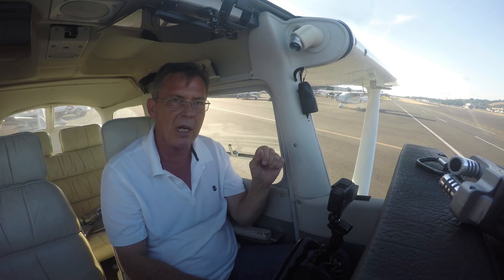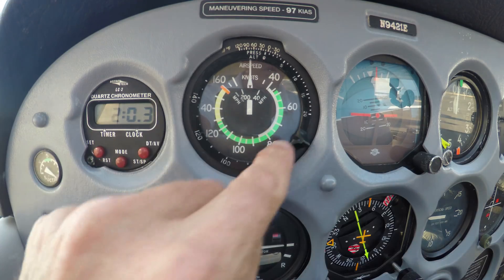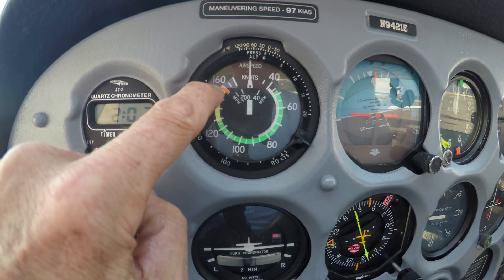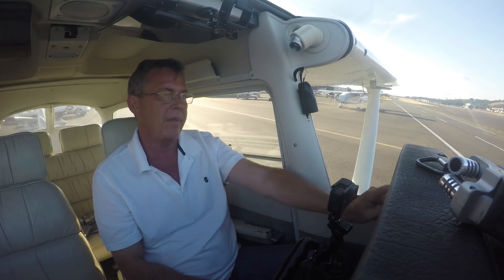So to recap: green arc is normal operating, white arc is flap operating, yellow is cautionary, and red is test pilot time. That's how all that works.